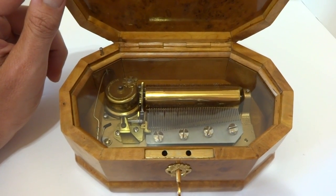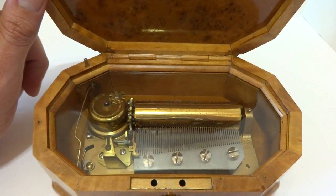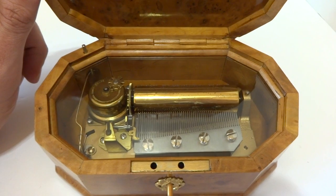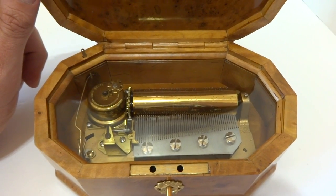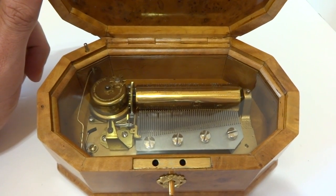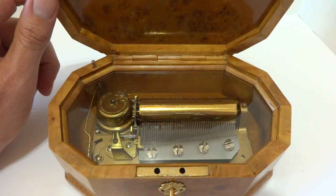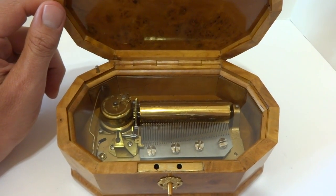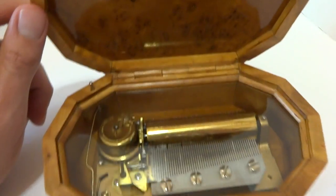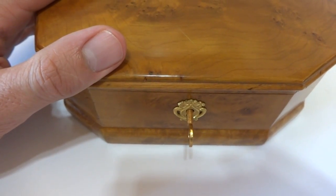The cylinder shifted back to play the first song. Really wonderful condition, and when you close the lid the music turns off, as it should.